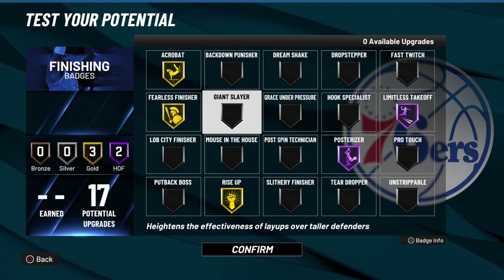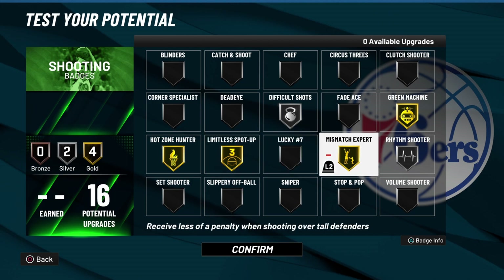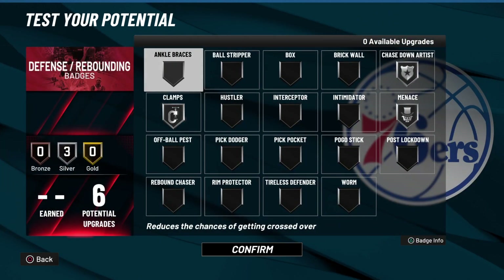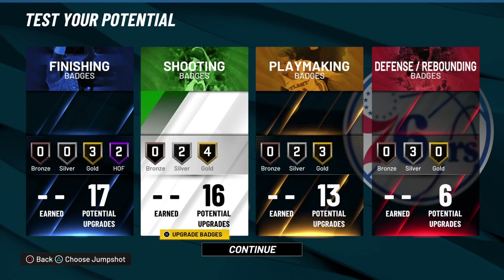Let me go back over the badges — finishing, shooting, playmaking, and defense right there. That's the end of today's video. I will be doing some next gen builds too — next gen build video is coming next week. This build might be glitchy — slashing shot creator, it's definitely gonna be glitchy. Anyway, it's your boy DJ, catch y'all in the next video.